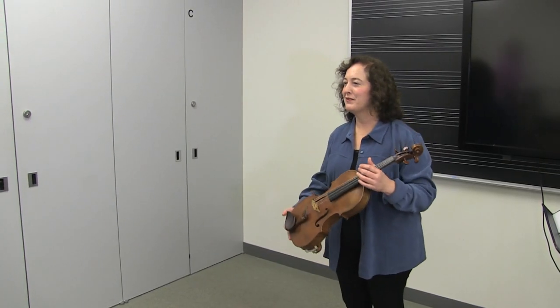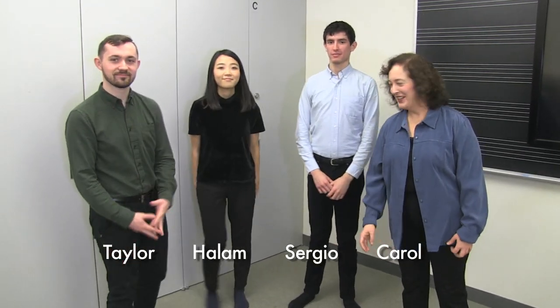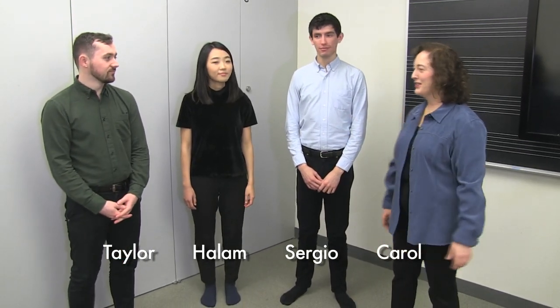I have three assistants today. This is Sergio, Halam, and Taylor, and as you can see we're all rather different. Let's hold up our hands so everyone can see how different our hands look in terms of size.